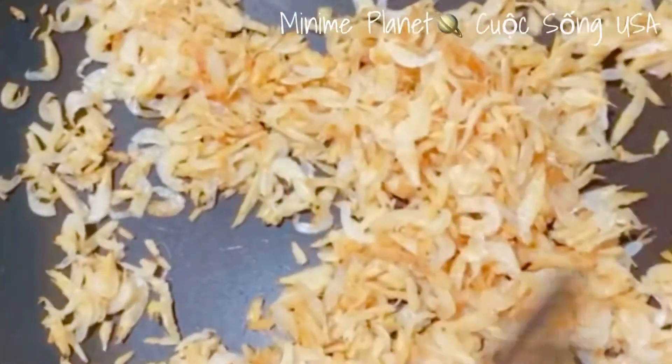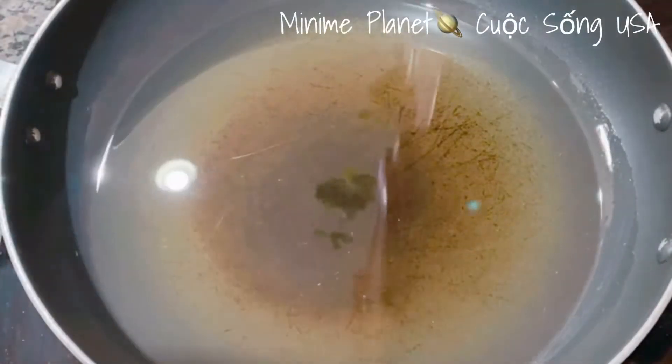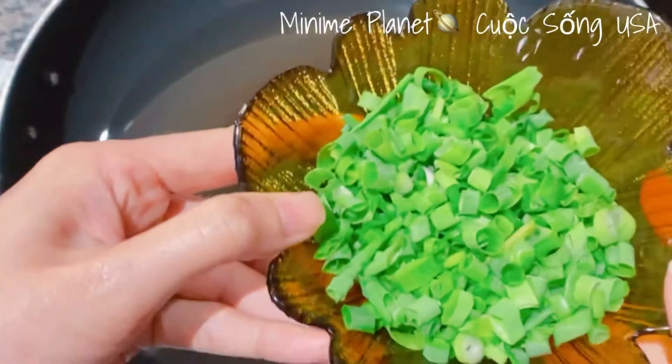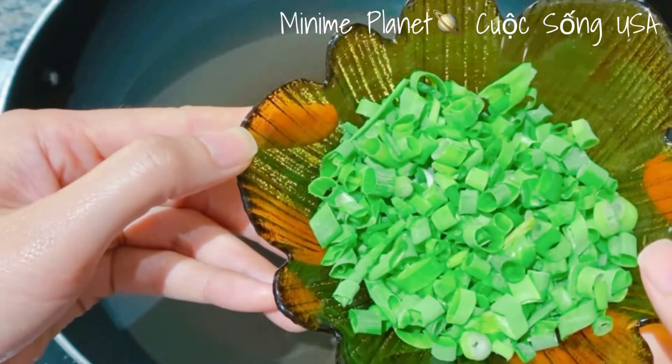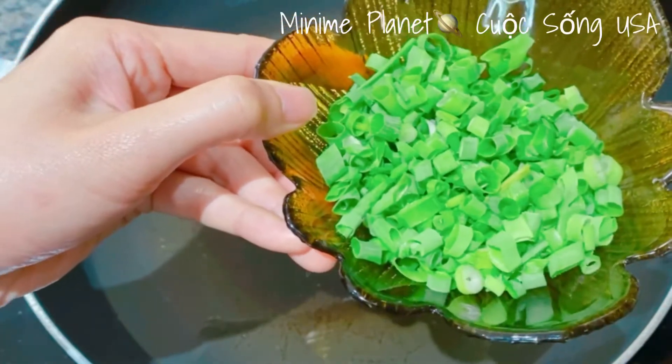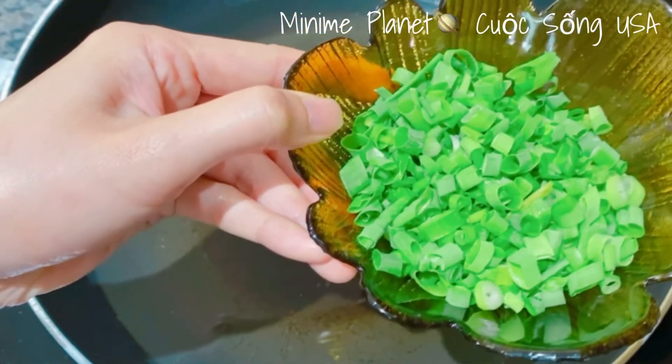Bây giờ mình đi chiên phần bánh hỏi của mình. Mình cũng sẽ chuẩn bị phần dầu hành để tí nữa cho lên trên cơm cháy. Trong phần hành này mình sẽ cho vào nửa muỗng cà phê đường với 1 tí xíu muối.